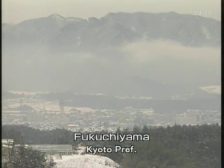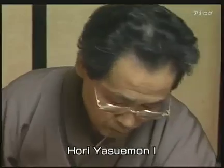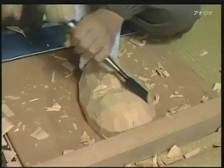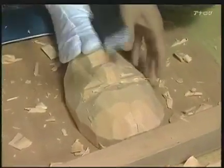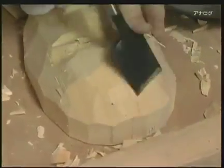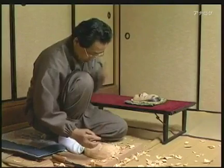Fukuchiyama, Kyoto. Horii Yasuemon is a maker of Noh masks. First he uses a chisel to rough out the face from a block of wood. Noh masks are usually made from Hinoki, a type of cypress. Hinoki is easy to work and resists warping. Before it's carved, the wood is dried thoroughly. This takes years.